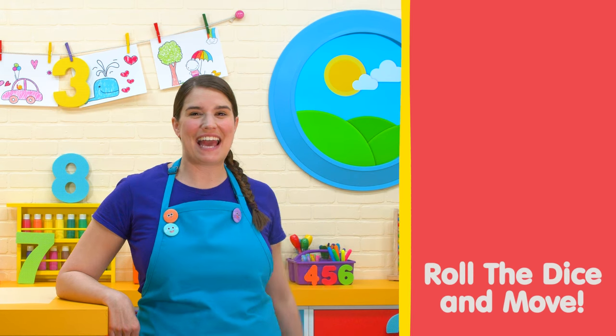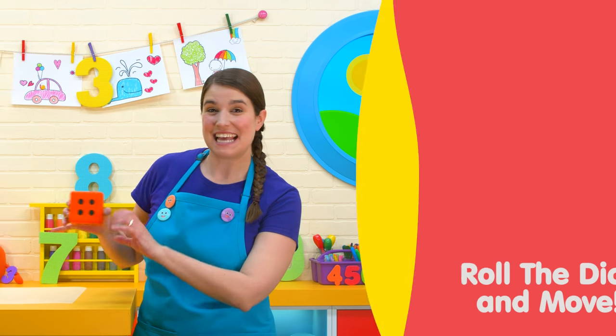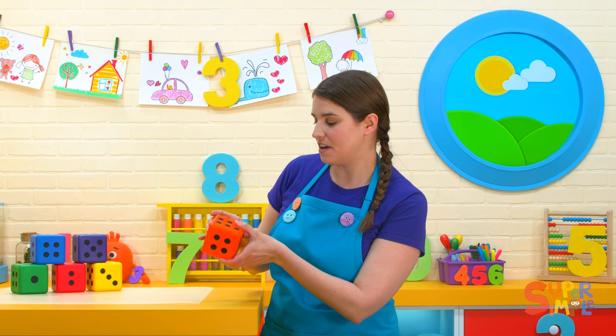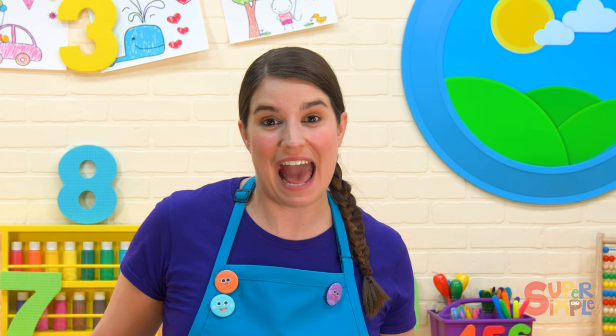Hey, everybody. Let's play a game with these colorful dice. A dice has six sides and tells us six different numbers. We count the dots to see what number it says. We can do a bunch of different actions and then roll the dice and see how many times we should do it together.